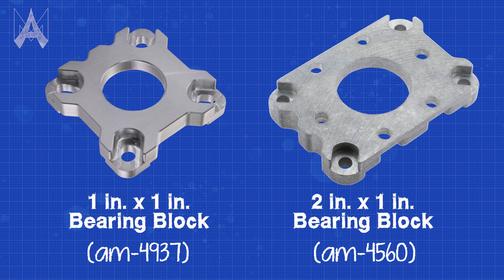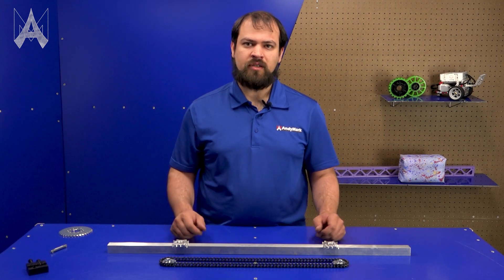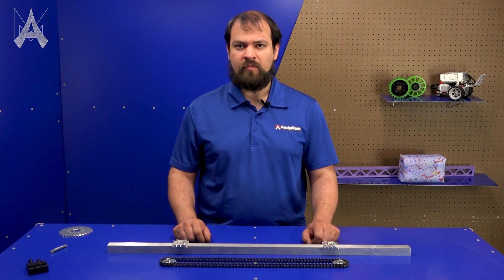These blocks come in a 1-inch variety or a 2-inch variety for different sized box tube. They can be implemented later assuming you're already mounting to box tube, but it's easier to design them in from the beginning.